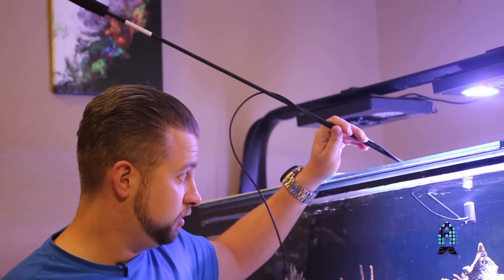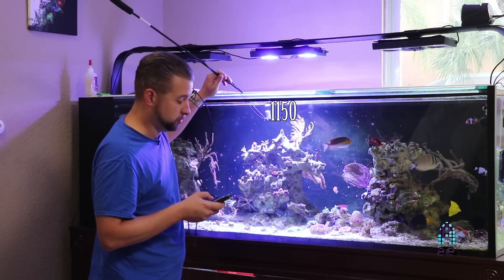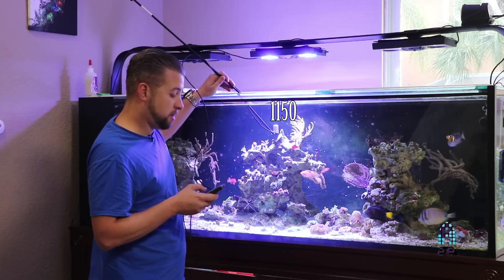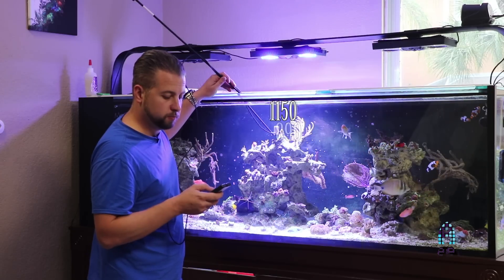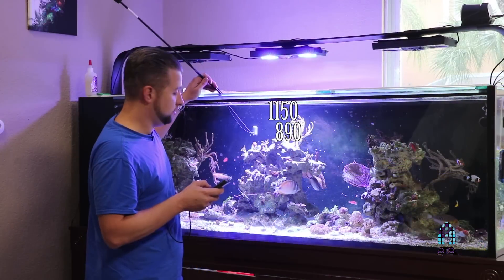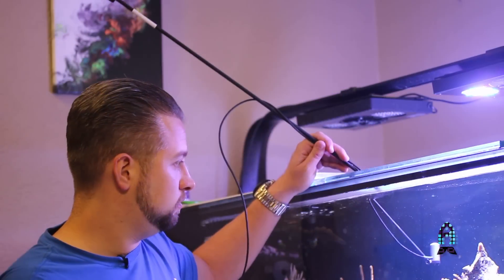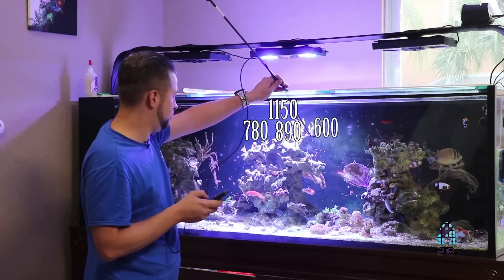Starting with the Apogee PAR meter, dead center of the fixture just below the surface of the water — we've got about 1150 PAR. Going right down to the highest center Acro frag, we're hitting right about 890 PAR. Bringing it out to the left of the fixture at about the same height, we're getting about 780, almost 800 PAR. To the right at about the same height, just about 600 PAR.